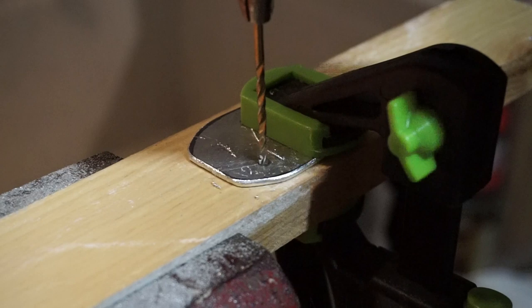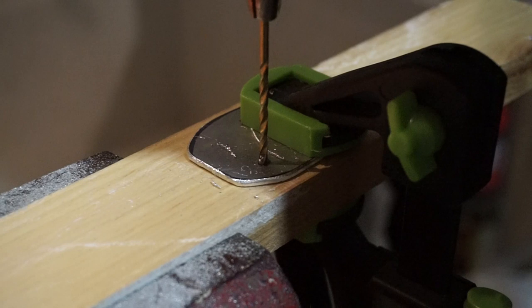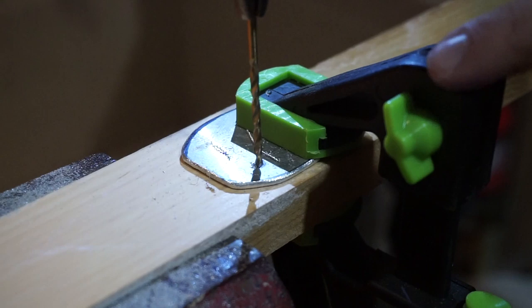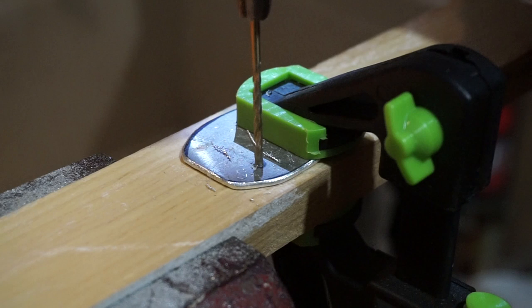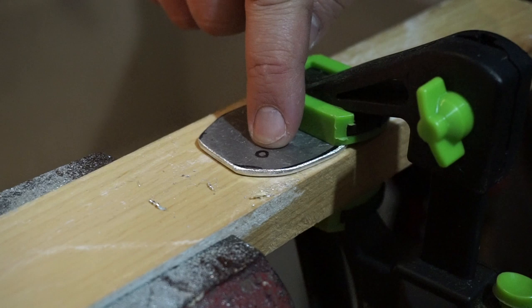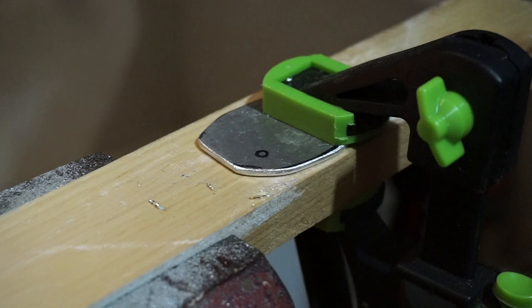We have a drill bit around the same size as the screw we're going to install, so make sure it stays nice and straight. I have it in my vise with a wood clamp holding my little metal bracket down. If you want, you can take a punch and punch a little divot in the middle so your drill bit doesn't wander off to either side. If you don't have a punch you can just use the head of a nail — give it a little whack, just enough to keep it from drifting.